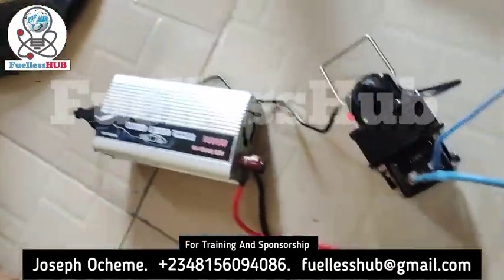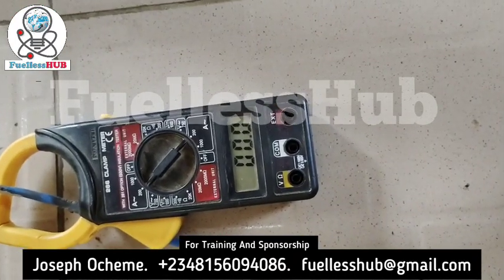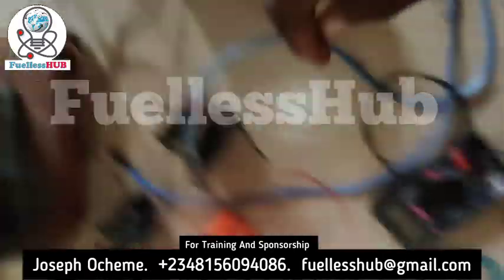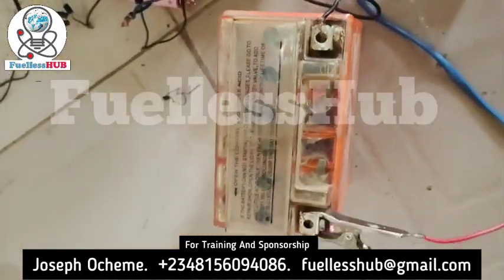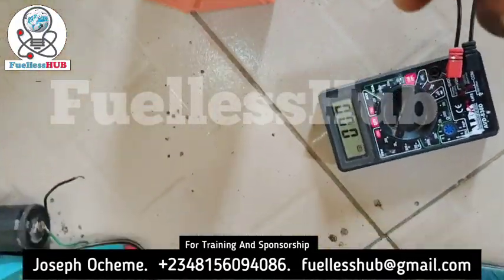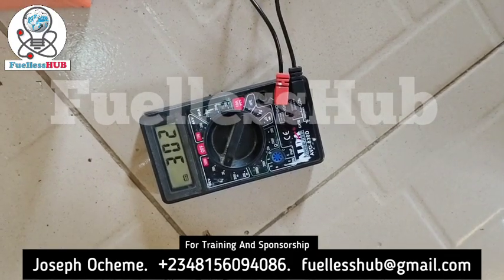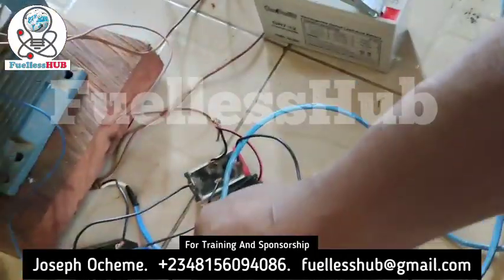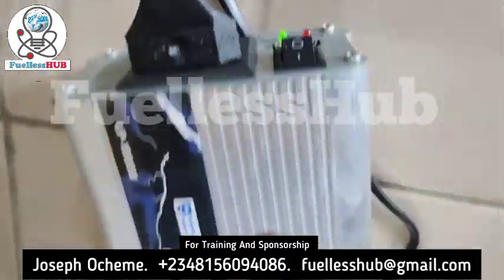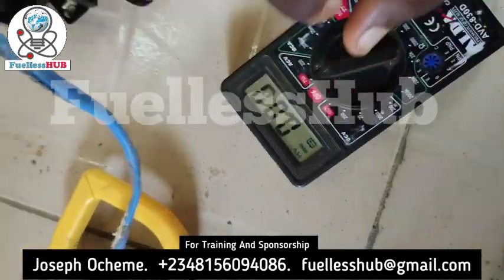The motor is rotating, powered from this inverter right here. Let me show you the amps it is consuming — it is consuming 0.0 to 0.1 amps, because I'm using 110 volts. Let's check from the multimeter how many volts it is using. It's charging up this battery right here. Let me read the battery voltage — the battery voltage has gone up to 19; formerly it was 17. So the battery voltage has gone up with this startup, charging this battery massively. As you can see, the inverter is on right here.